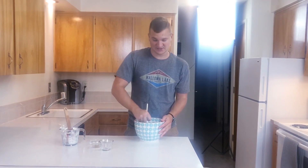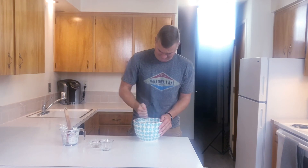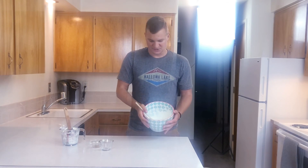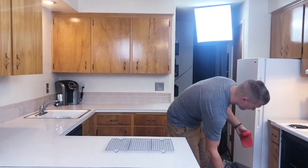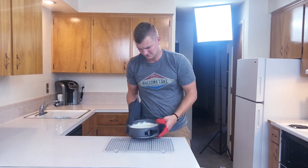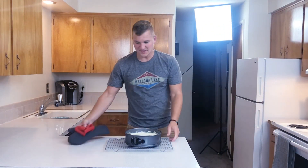Fun fact: I actually don't even like sour cream, but it tastes so delicious on cheesecake. Who would have thought sour cream would be sweet? Now that you've whipped it together with your wooden spoon, it should be nice and runny like that. We're going to wait for the cheesecake to come out of the oven and then add the topping. Take it out of the oven, let it cool completely on a cooling rack, then go ahead and put it in the refrigerator and let it cool.